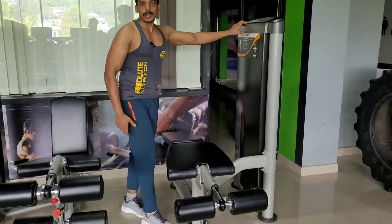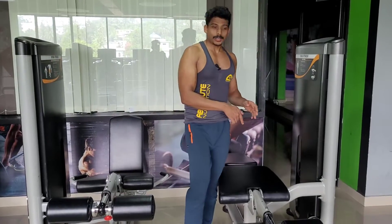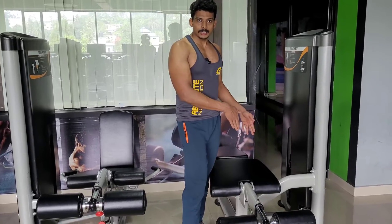We have to work the hamstring muscles back in the back. We work the hamstring muscles back in front. The only thing I am going to do is try to show you how to do this.